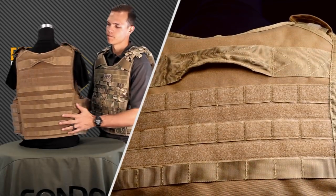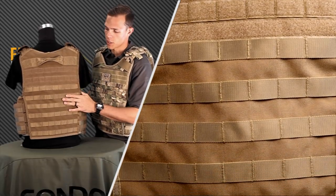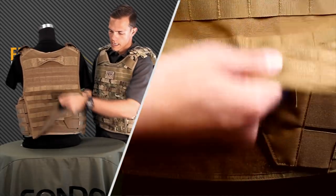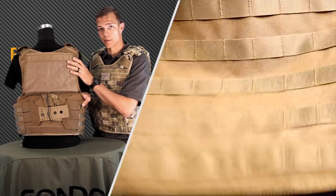Now let's talk about the back. On the back here we have the emergency drag handle. You have another hook and loop panel here for any identification markers. We still have heavy duty webbing on the back, and also a back flap that covers up the quick release system. We'll talk more about that later.